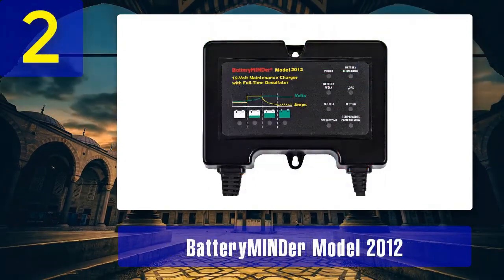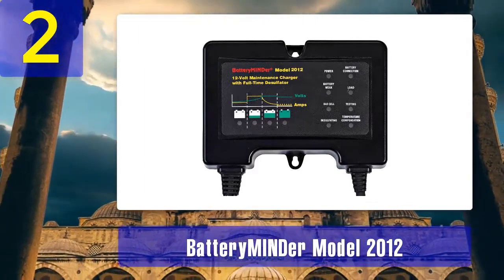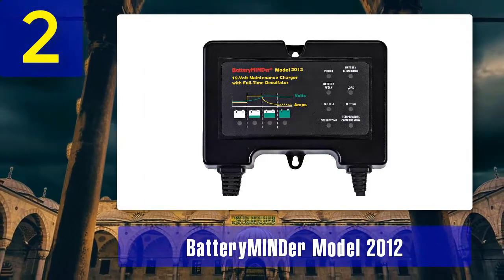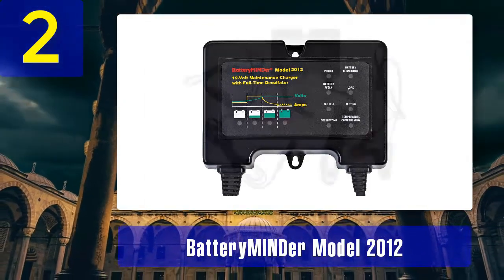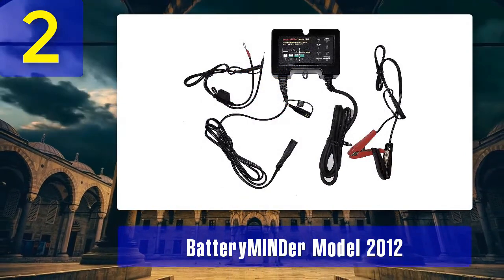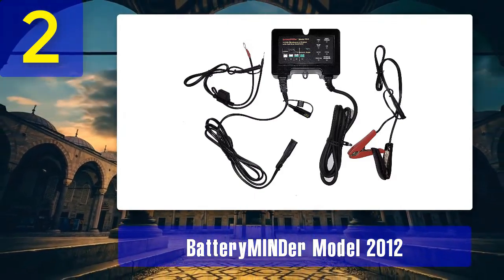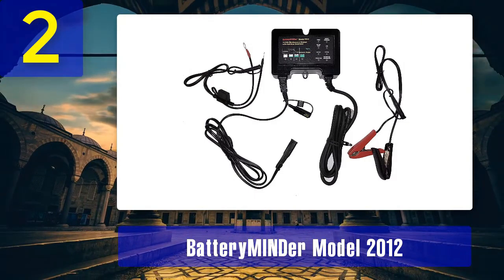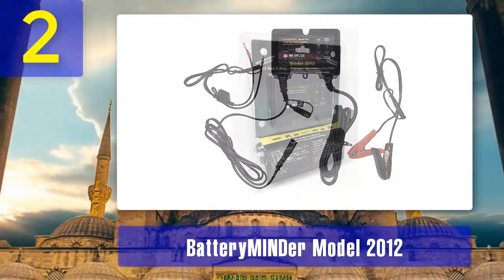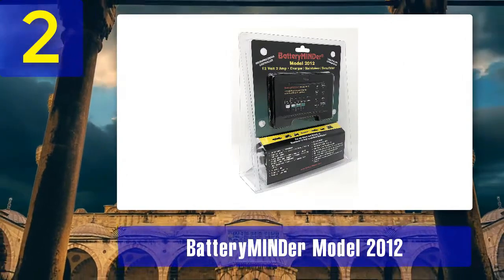Coming in at Number 2: Battery Emiander Model 2012. The Battery Emiander Model 2012 is another exceptional battery desulfator charger from the reputable Battery Emiander brand. This model is designed to rejuvenate, charge, and maintain 12-volt batteries, making it suitable for a wide range of applications including automotive, marine, RV, and more. Like the 128CE-C1, the Model 2012 features Pulse Mode technology, which effectively removes sulfate deposits from battery plates, extending the life and performance of your batteries.